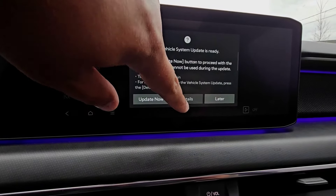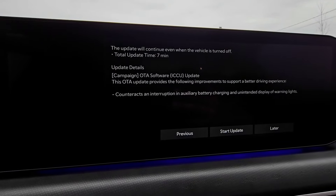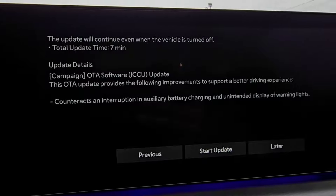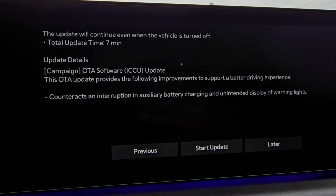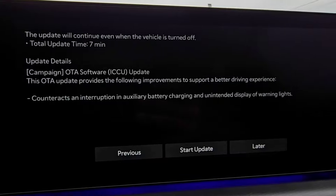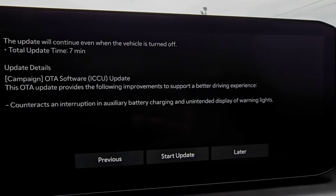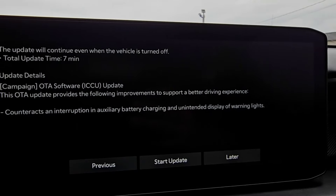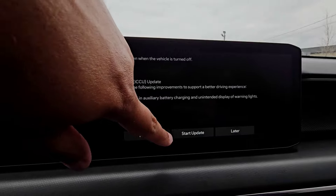If I select Details, it tells me what this update will do. Total time: seven minutes. It's a campaign for an over-the-air software ICCU update. This OTA update provides the following improvements to support a better driving experience: counteracts an interruption in auxiliary battery charging and unintended display of warning lights.